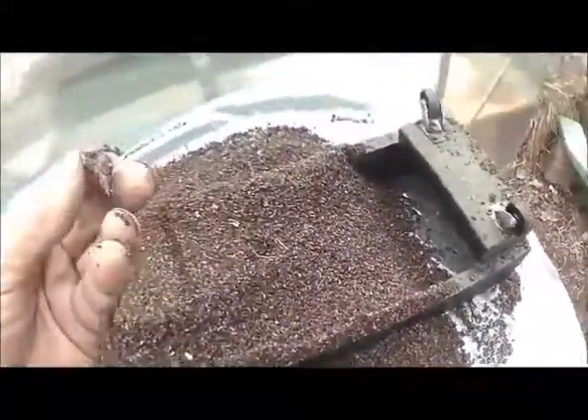Here is a better view of the harvest. If we find an occasional worm, we'll put him in the other tub so he can go and cast some more.